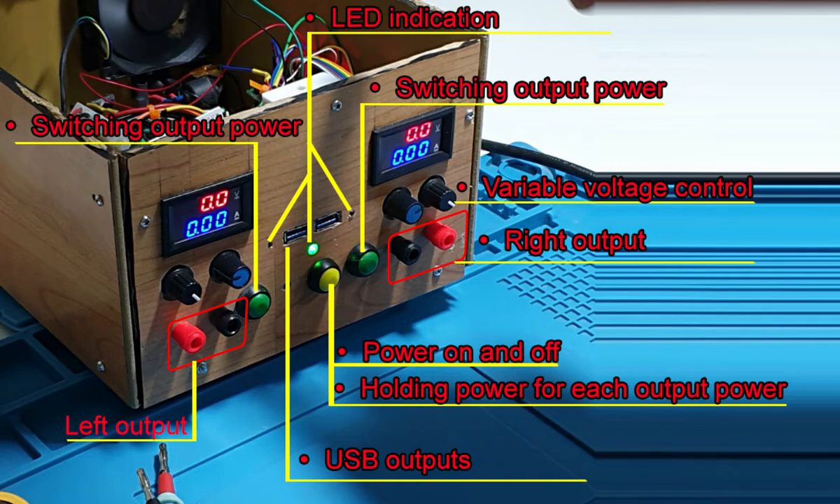The multimeters show the voltage and current on this power supply. That covers all the functions of this power supply.